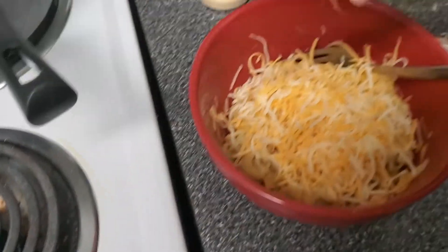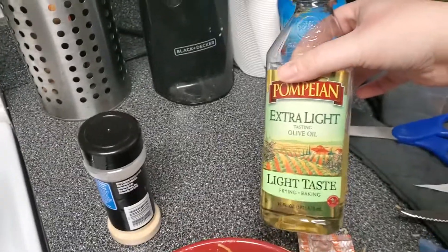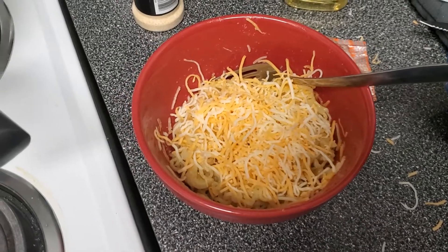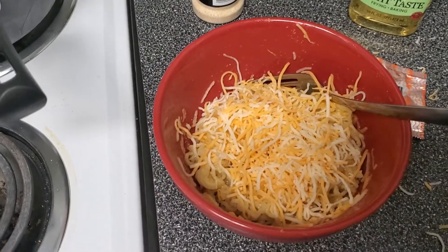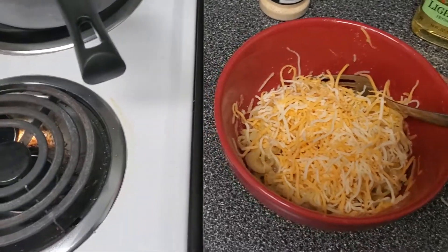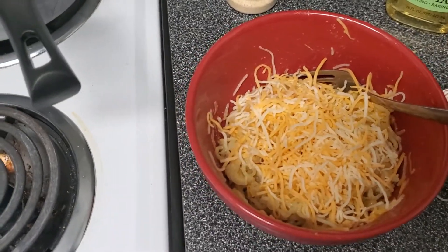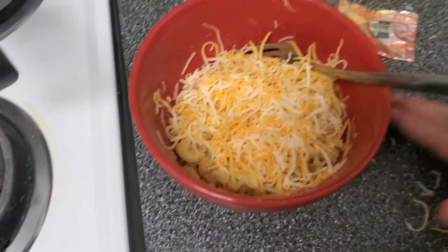This literally tastes so freaking good. The oil makes it taste buttery, and with the cheese and the garlic it's so good. So if you ever want ramen but not just plain ramen and want to feel a little fancy, make it like this — I promise you will not regret it.